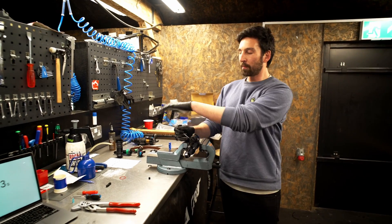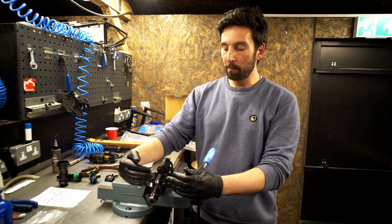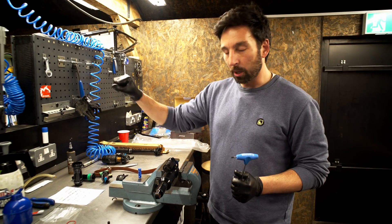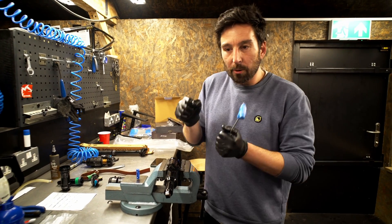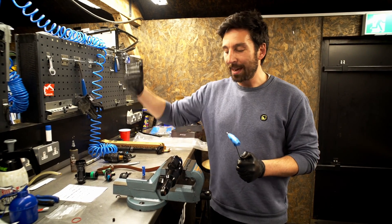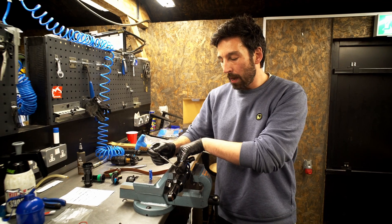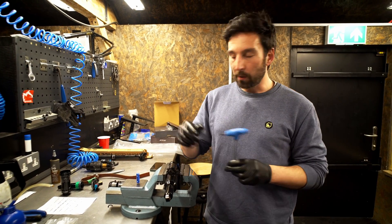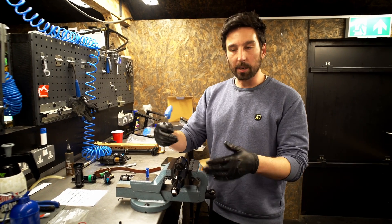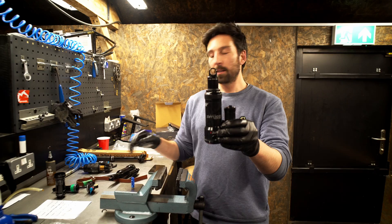First tip: removing the air from an air shock. You might think you can just push on the air valve and all the air comes out, but the problem is you've got negative air pressure behind the piston. This is usually swapped when you pump the shock up for your weight through the little ports by compressing the shock. The best way to release it is to bounce on the air valve — you might have seen this tip in our fork five tips video — just bounce the valve and you should equalize the pressure nicely.